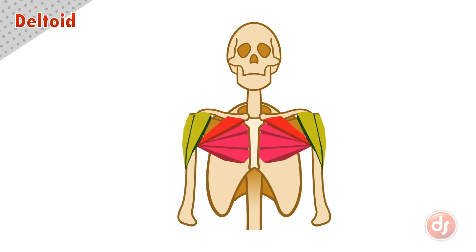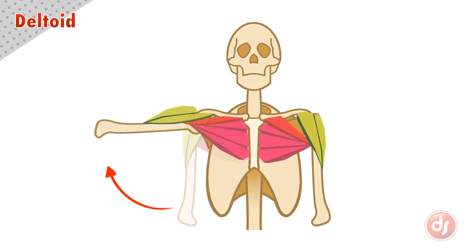If we look at this movement again with the pectoralis visible, we can see as the deltoid lifts the arm, the pecs must stretch out as they are pulled up with the humerus. They begin to squash and bunch together near the clavicle.